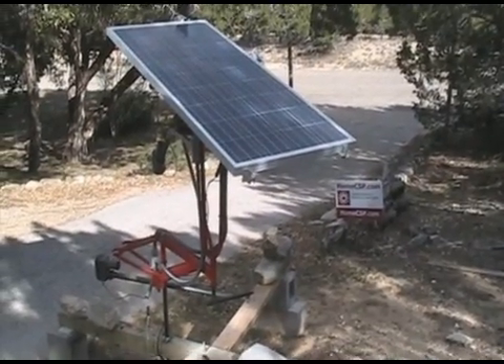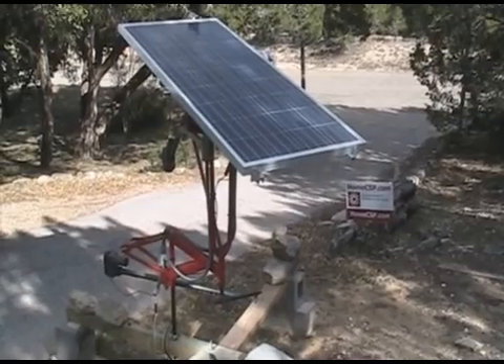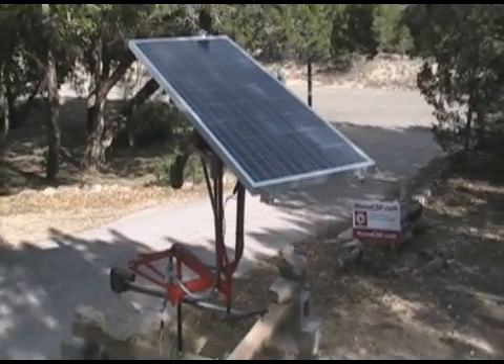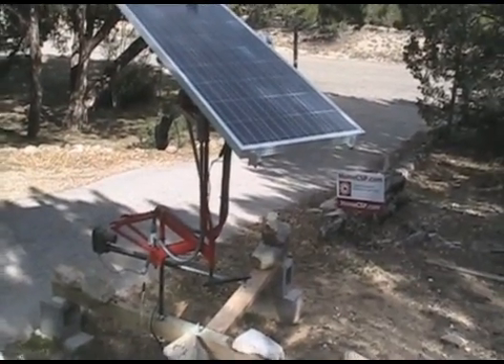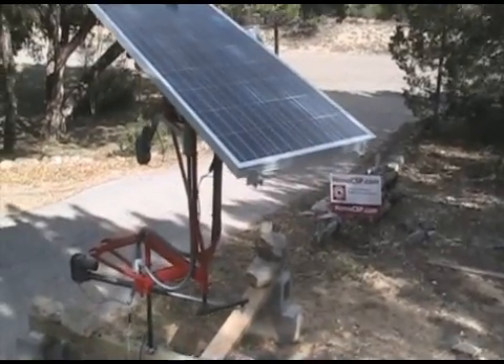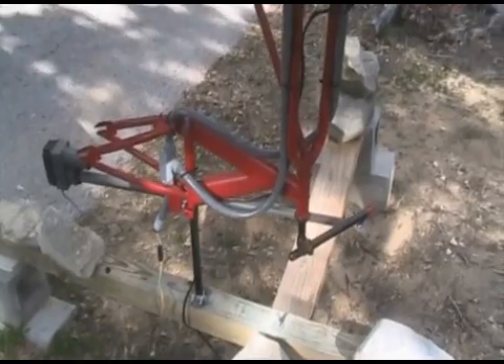This is a little dual axis tracker I call Little Red. We've got two tiny trackers operating each of the independent axes. This was built from a boys BMX bicycle frame. You might be able to see that — I'll get up a little bit closer.